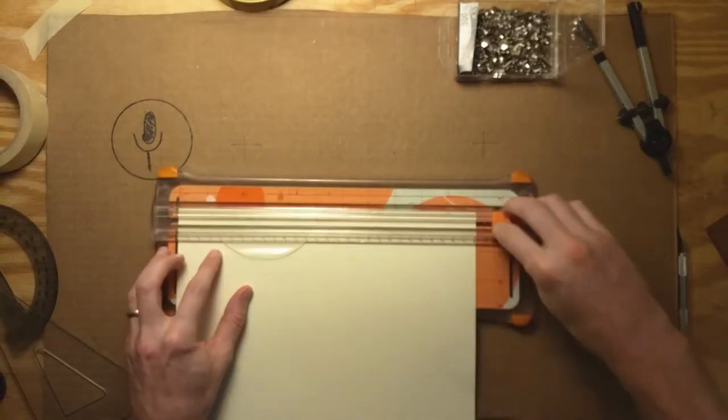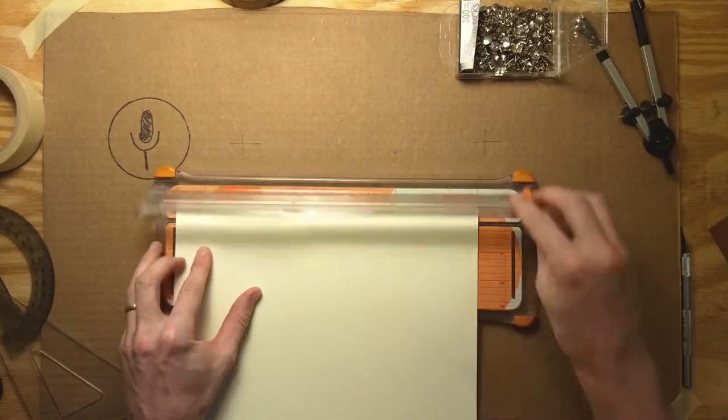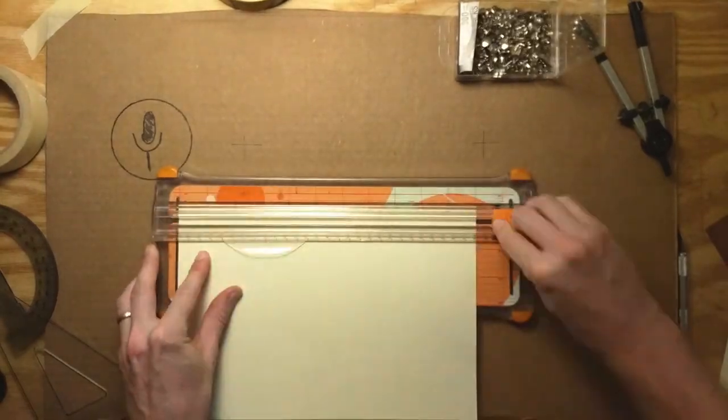This is the short attention span version of our video on levers and four-bar linkages. If you want to know more about these things, watch our whole video.